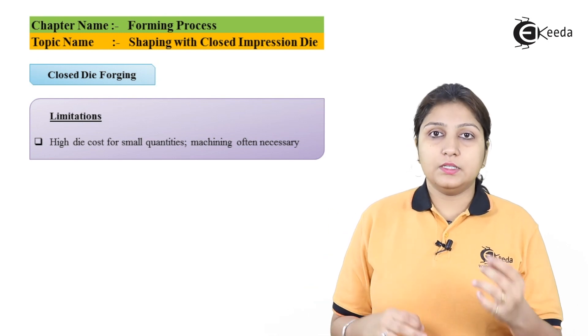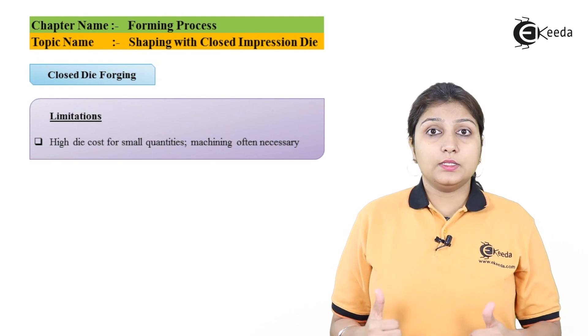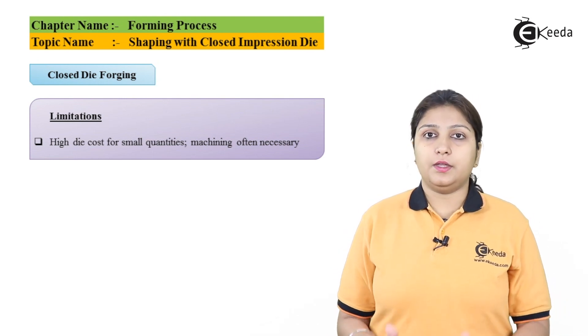In this way, the closed impression die is designed and used. Thank you for watching this video. Stay tuned with Ikeda and do subscribe to our channel Ikeda.